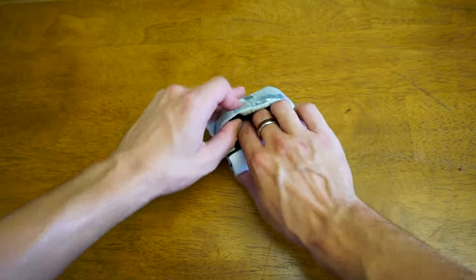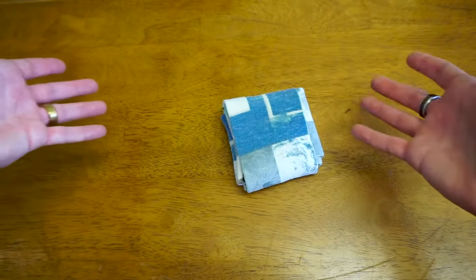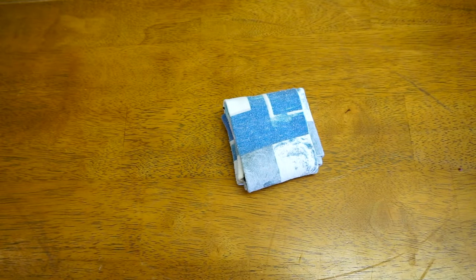There you have it guys, it's a super easy way to fold your socks without stretching them and it's super compact and nice, and it's not gonna undo itself so it should be helpful.